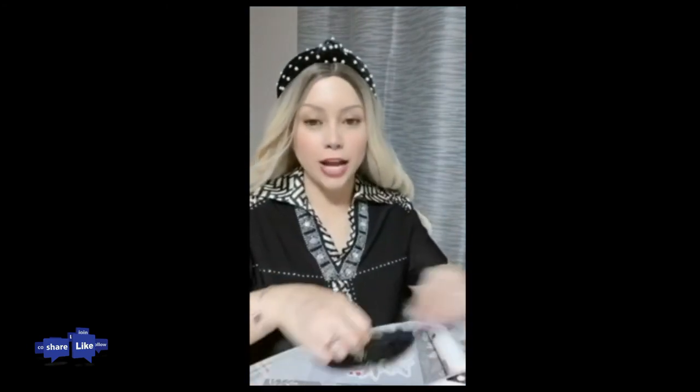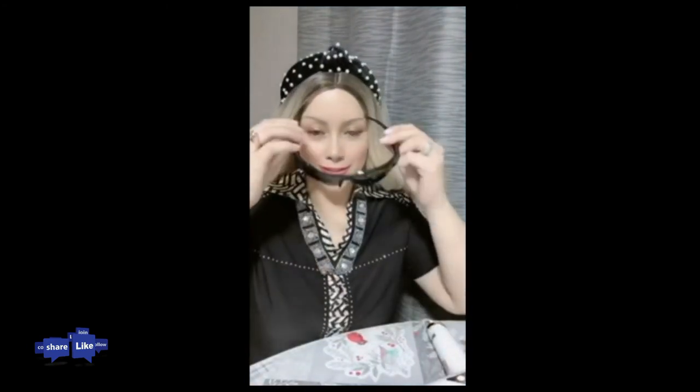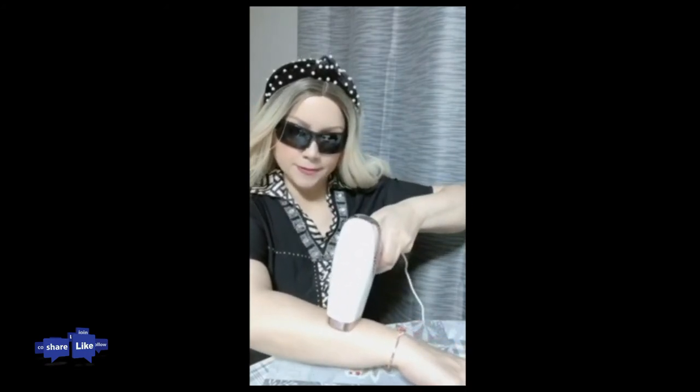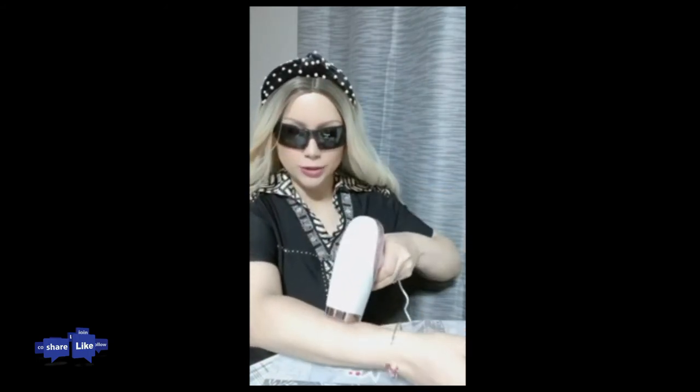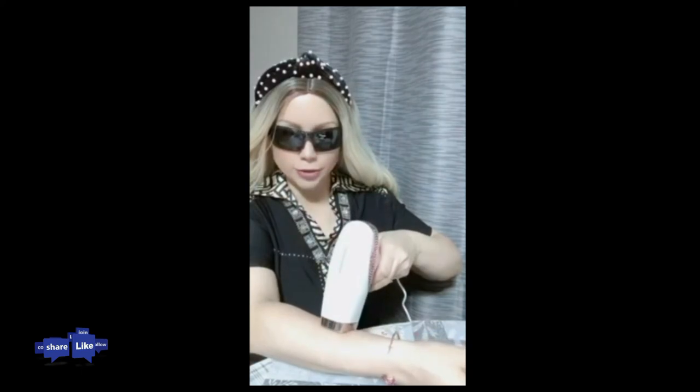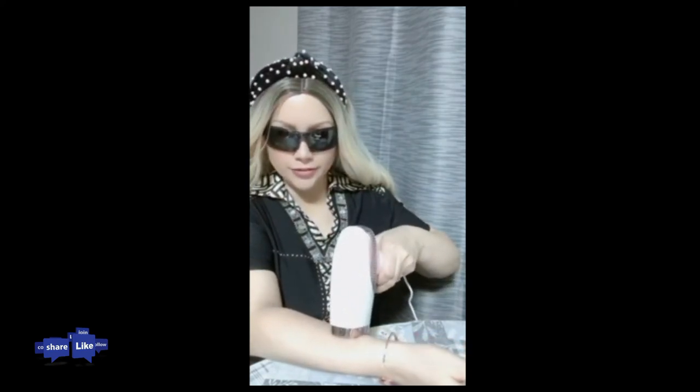Before I use it to demonstrate, I needed to put on some goggles that were also included in this package. And I press right over here and shoot an area — I'm going to shoot right over here. And I keep it moving. I have to try to move my arm so I can make sure that I don't miss any spots.